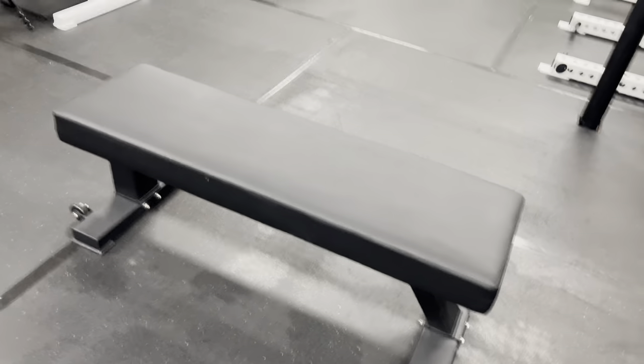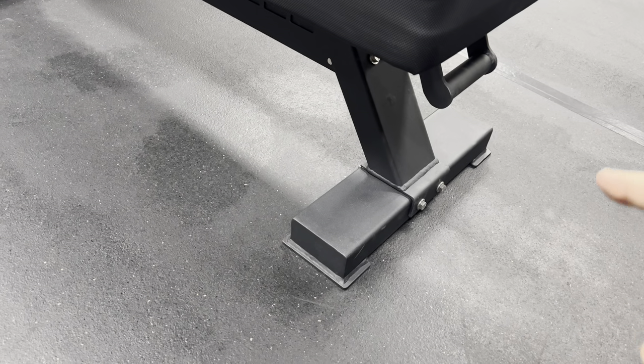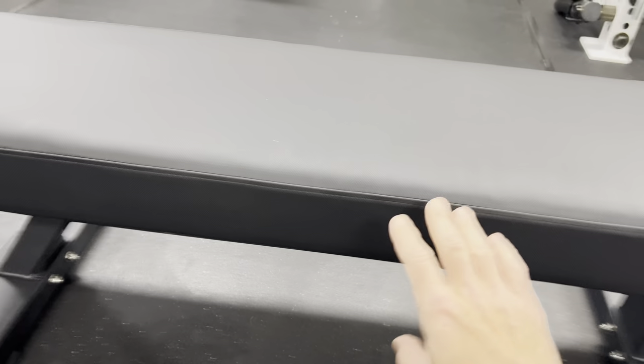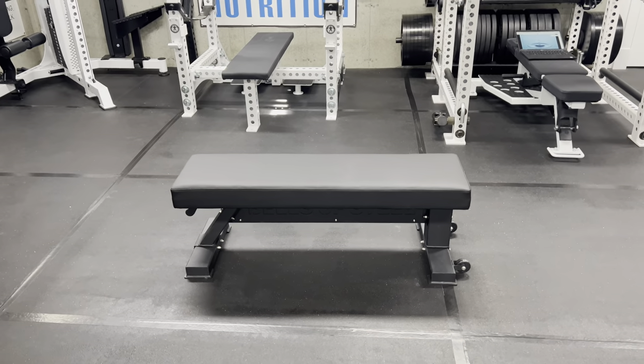So why might you want this bench over those? I think the biggest reasons are: number one, the heft of it — this is almost 20 pounds heavier than the Rep Fitness version, so it'll be more sturdy. Number two, maybe you don't prefer the tripod design. While the tripod is better for benching since your feet don't hit the bench legs, if you're using it for a lot of different things — like barbell hip thrusts pushing up against the pad, or dumbbell step-ups — this bench will not move, whereas a tripod bench might.